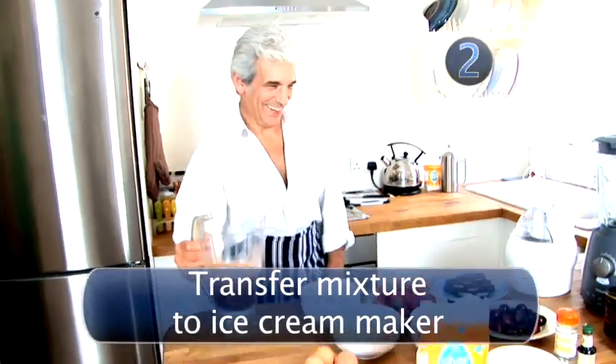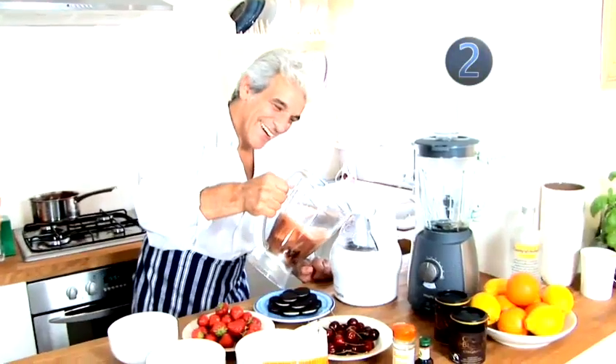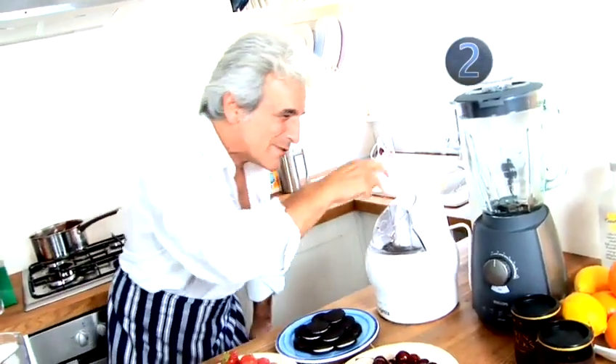Step 2: transfer the mixture to the ice cream maker. Once the mixture is cooled, transfer everything into your ice cream maker. Check your manufacturer's instructions, but for this quantity you'll need to put the machine on for roughly 30 minutes.